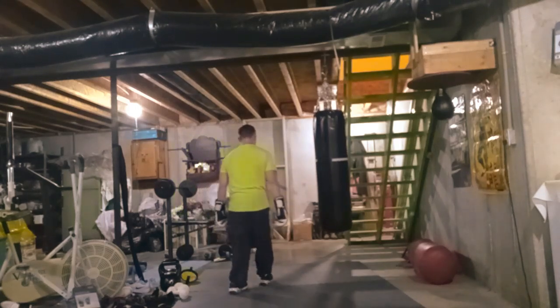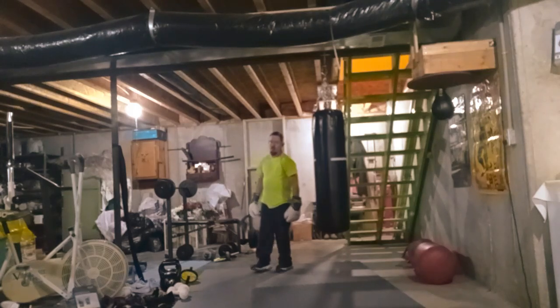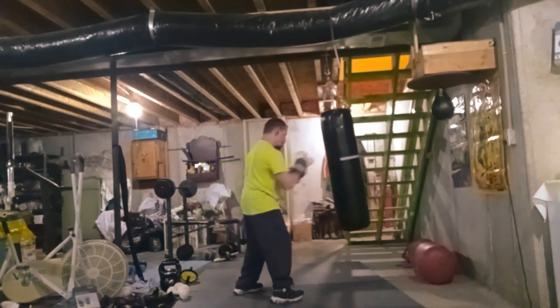Gloves are beneficial because they help protect your hand when punching. But you gotta realize that if you do get in a fight you ain't gonna have gloves on. So I try to train both ways.